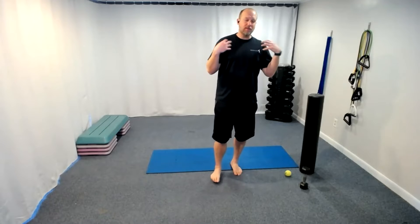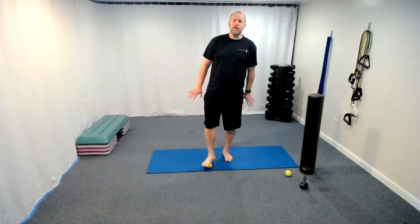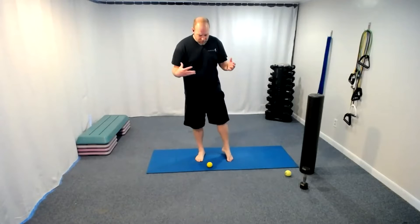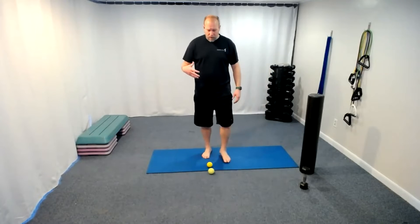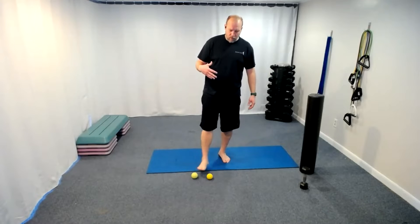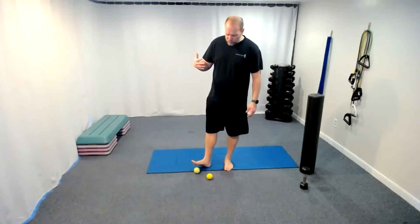We're staying lower body today — last time we went more into the chest and back area. Today we're aiming for more hip and glute opening. If you need the chair you can use it. Let's go through our pinpointing: if you have a tennis ball or a lacrosse ball, either will work. With a tennis ball you'll want to do a little more on the compressions we're about to do.